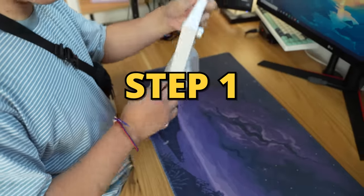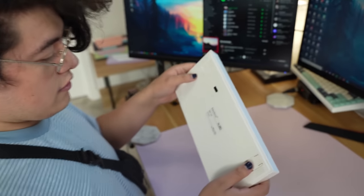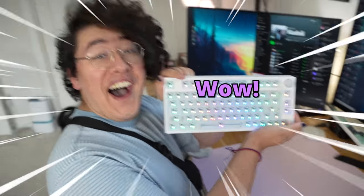The first step for building this keyboard is going to be preparing your base — kind of like with a pizza. On the back, you'll notice that this keyboard is wireless, so there's a little switch on the left. Flip her around — it's RGB!